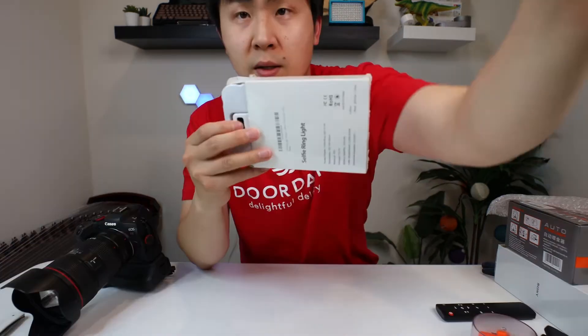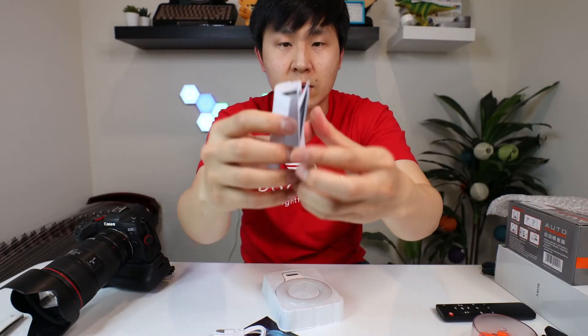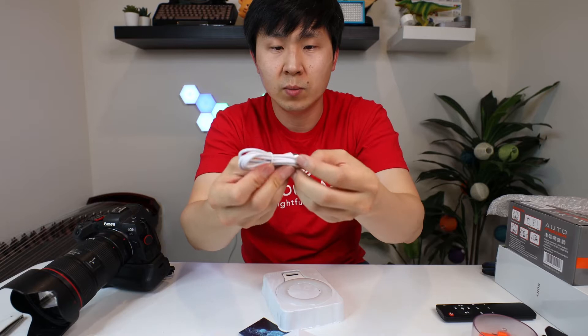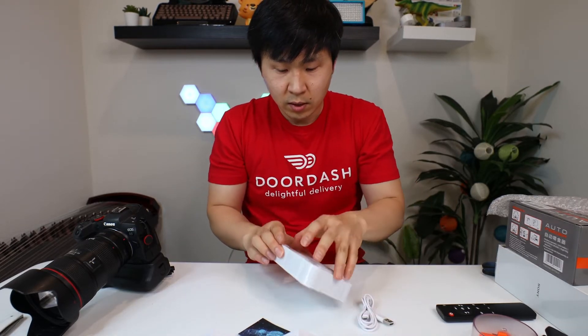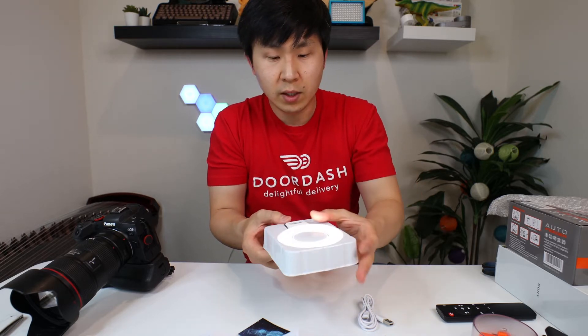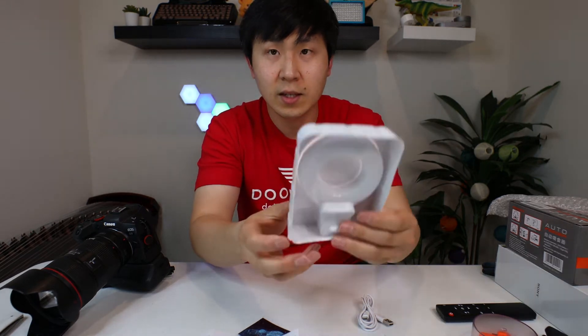This is a cheap solution for selfie light. Okay, so this is how it looks like. It comes with a small micro USB. It comes with a little bit of power. Alright, it's like that.